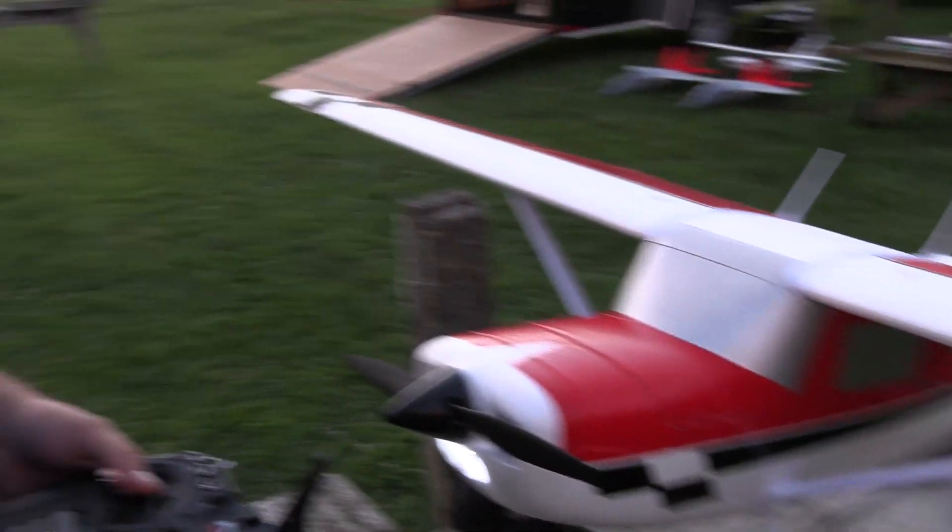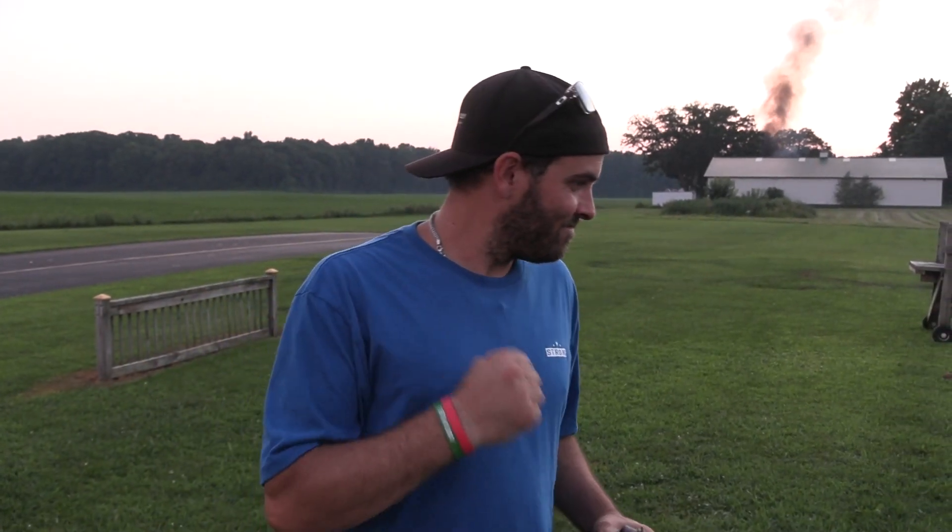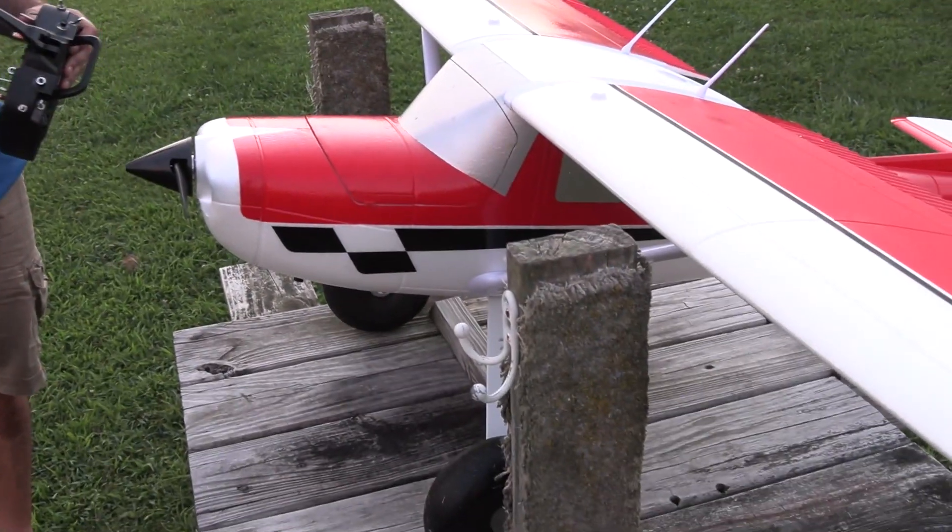Bobby K is getting ready to fly. He loves these things — he's had a few of them. When we're done with the work on this, guess what? He gets to keep this one. You know why? Because I owe him one.